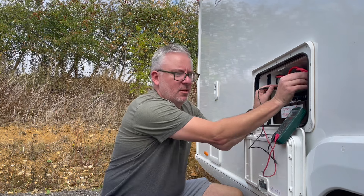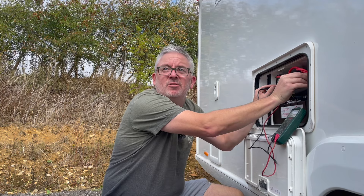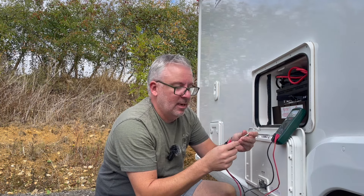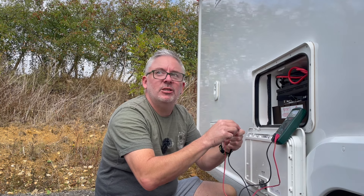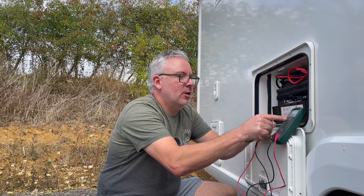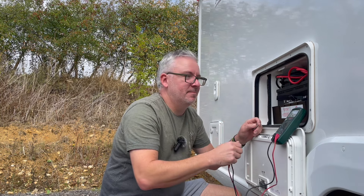In a comedic aside, the presenter admits to faking the flat battery demo — the actual battery reads 13.4–13.5 volts which is really good — so he uses a 1.5V AA battery on the probes and presses the hold button to fake a low reading. The point stands: it's important to look after your battery. Let me know in the comments how many of these mistakes you've done — I can tell you I've done three.